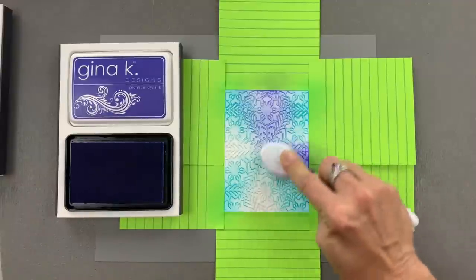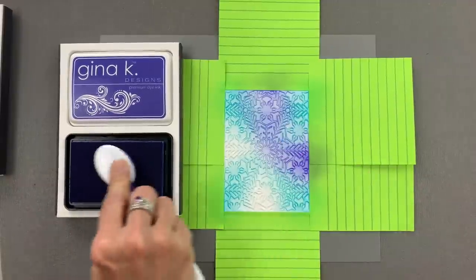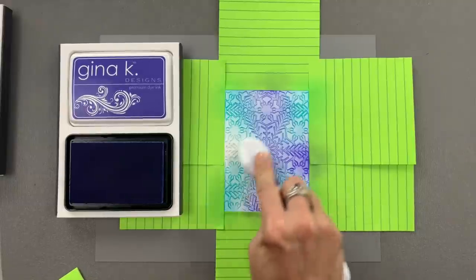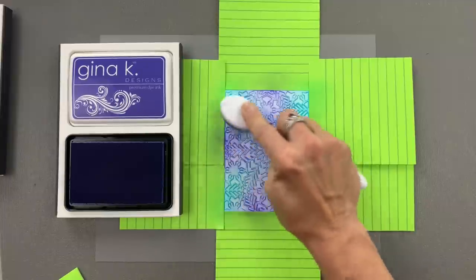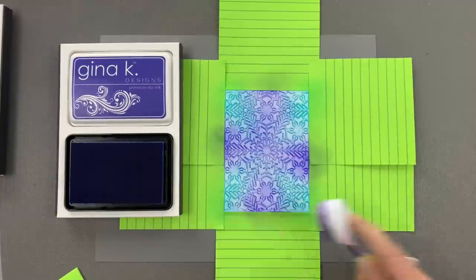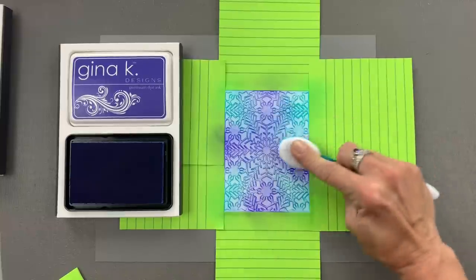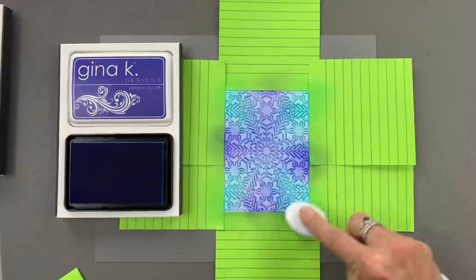Even though this looks very vibrant as I'm inking, it's going to be a very soft look — it almost gives you the look of a warm sweater. You can make lots of these panels and put them away for cards for the future. Once you have this mask cut, just keep reusing it, keep blending out these panels, and then you'll be able to mass produce some really nice holiday cards.